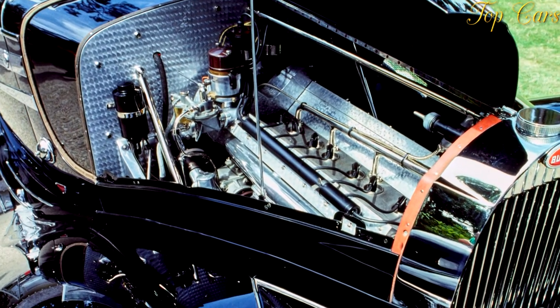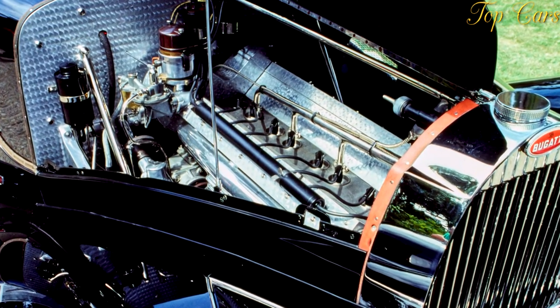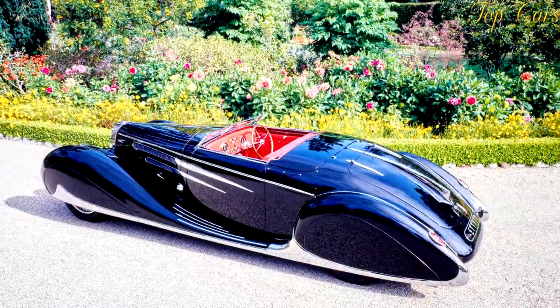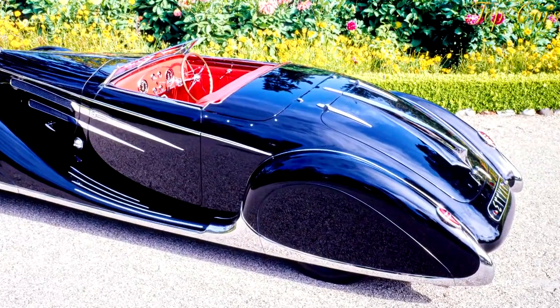In the first models the engine was directly bolted onto the chassis, which added to the rigidity of the latter frame. In 1936 a second series was introduced which featured a strengthened chassis, because the engine was now mounted on rubber bushings.